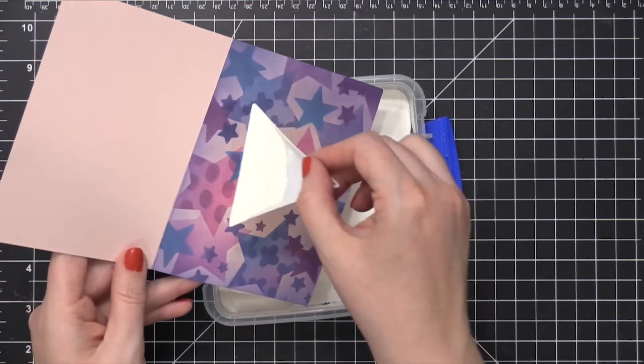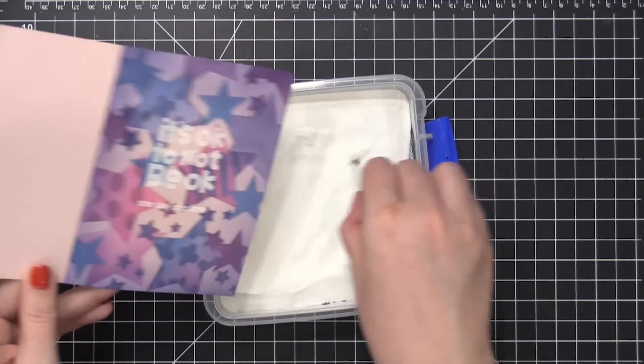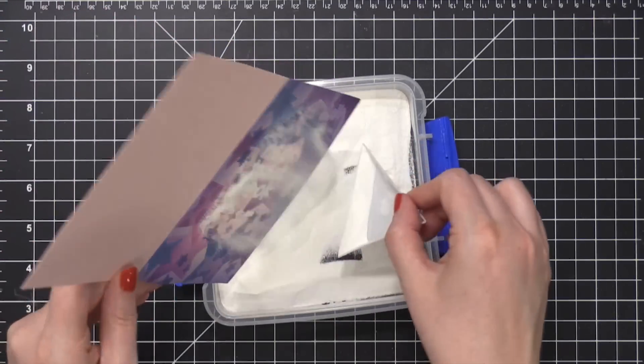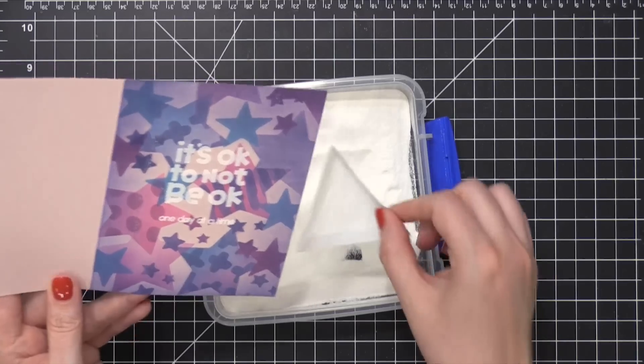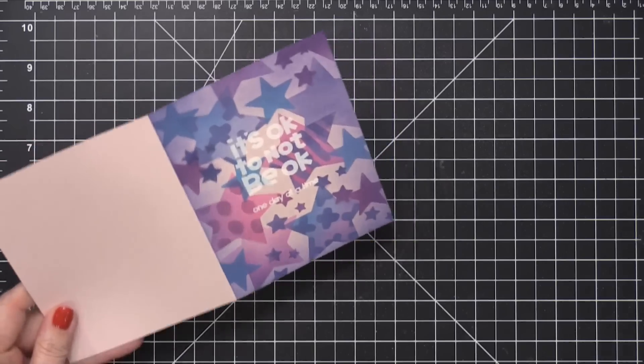I'm using some white embossing powder — this is Alabaster embossing powder from Brutus Monroe. I'm just putting this on here and then tapping off the excess, and I'll hit this with my heat tool.